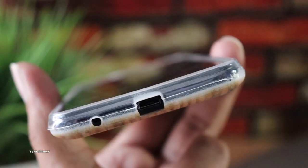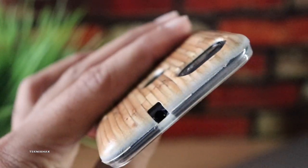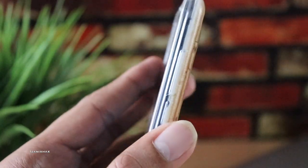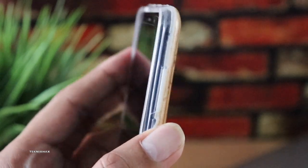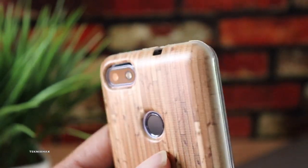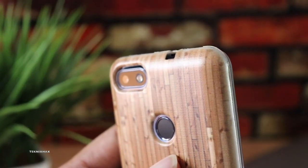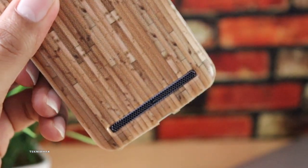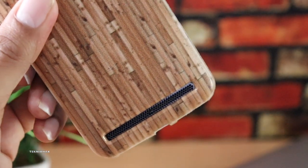Talking about the fit, the ports are well cut out — everything has a port cut out properly. The volume rockers could have been better, but they are not completely bad. The camera, fingerprint sensor, and speaker grill, which is really important, are all properly cut out, so that's pretty good as well.